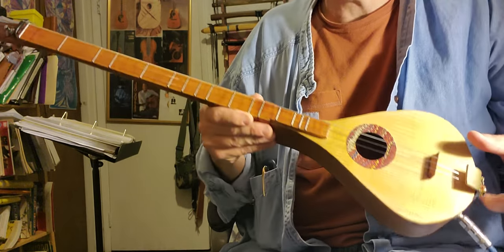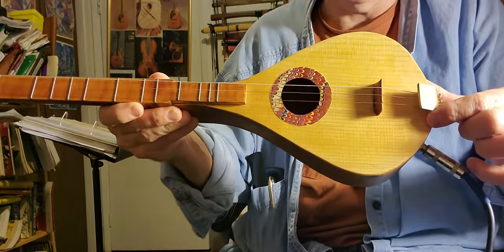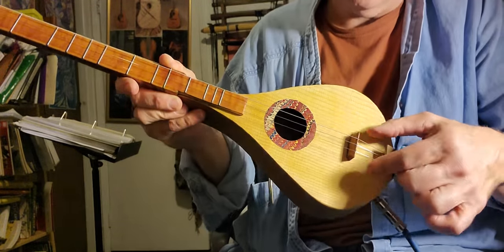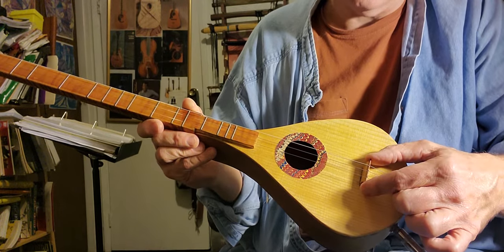So, 23 and a half inch scale, which means from this zero fret here to the top of the bridge here is 23 and a half inches. There's a line that I have marked that the bridge has to sit up to — it's just visible — and that gives you the right distance.